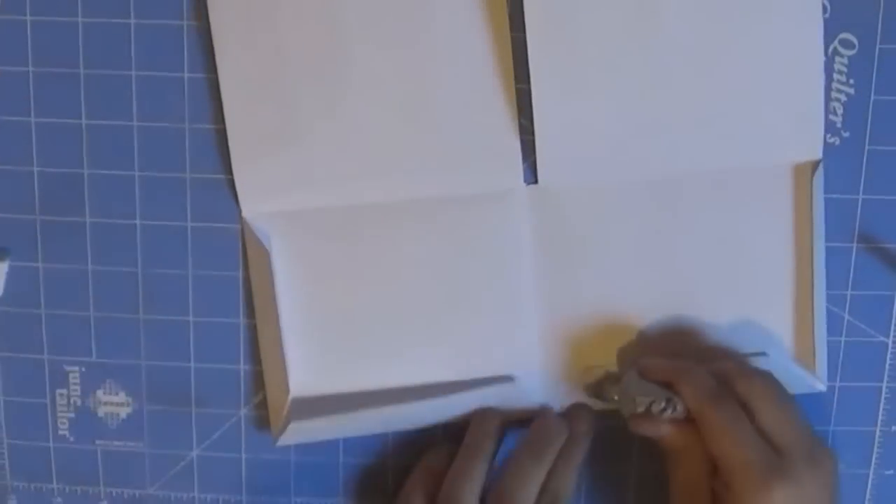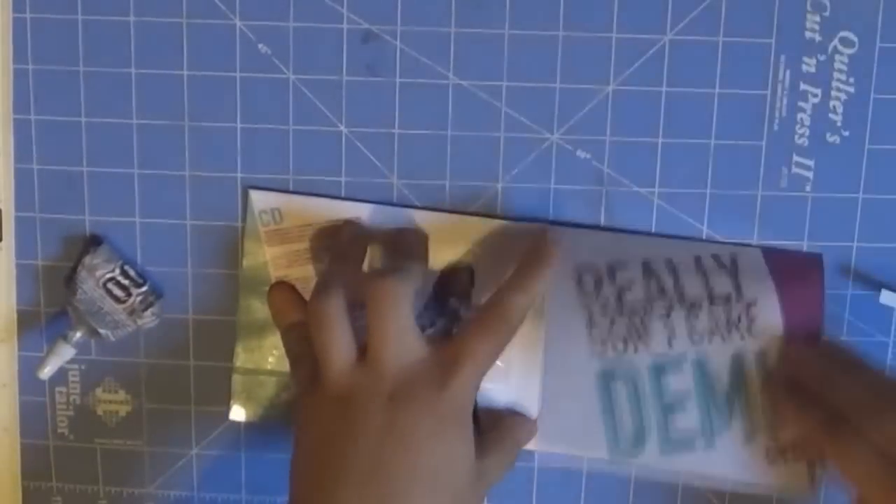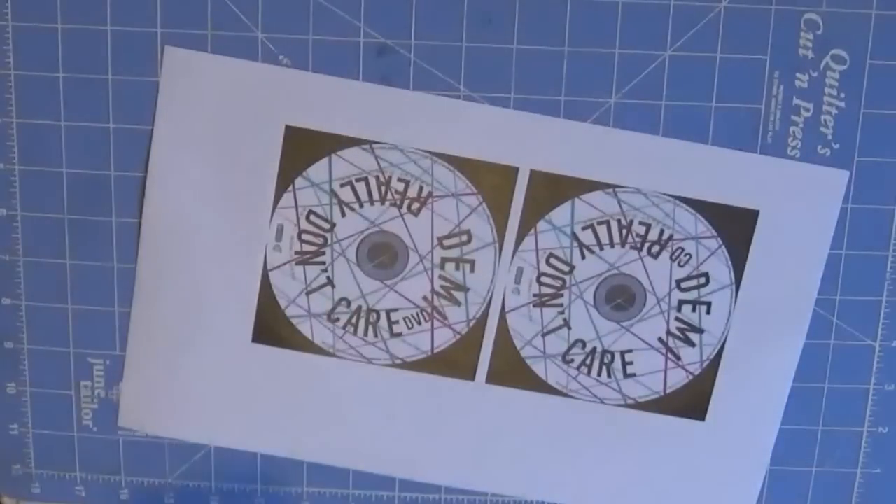Now unfold everything and put glue on the tabs we created — on the tabs only. Once you put the glue on the tabs, fold the digipack, then close it, and finally put something heavy on top so it will adhere better. Let it dry overnight. While it dries, I'll show you how to make your own CD labels with normal computer paper — but make sure you burn your CDs and/or DVDs before doing this process.